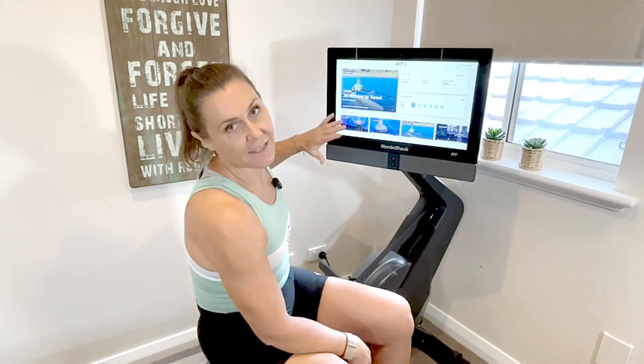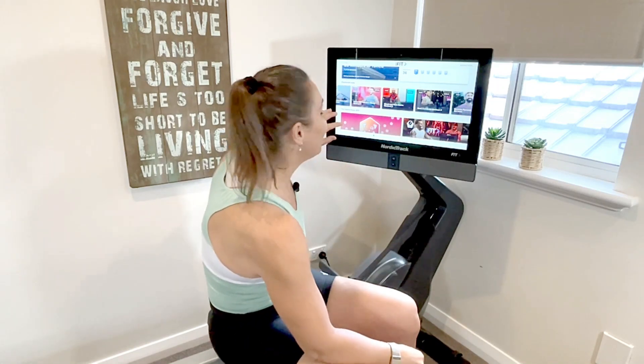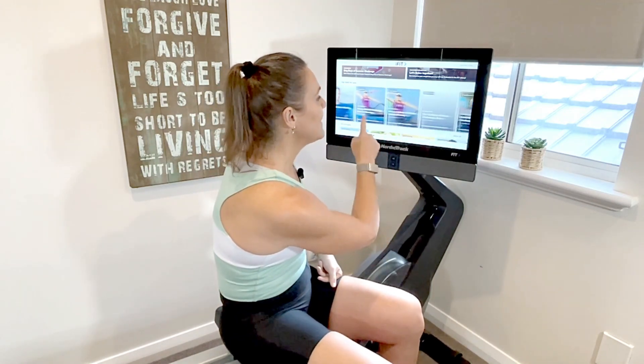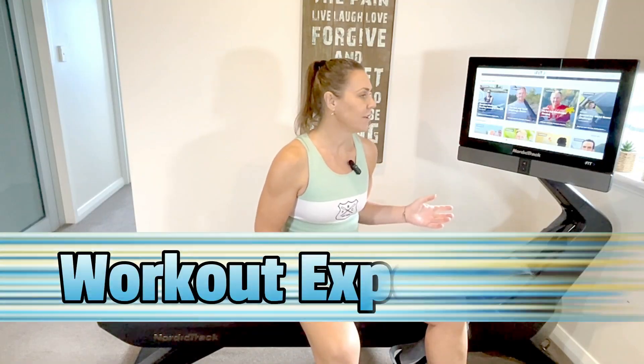I love this functionality and usability. I love the screen — there are so many workouts available and they're interesting. They use professional rowers and expert trainers, which I really like, and some of the locations are great. Generally I find I can almost switch off and get a really great workout in. I just enjoy getting lost in the scenery. There's a link in the description below if you want to learn more about the iFit subscription.